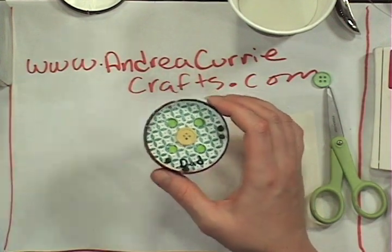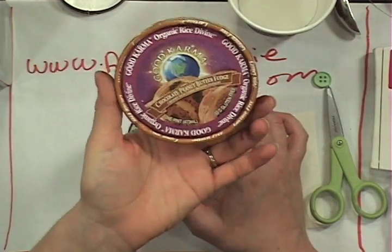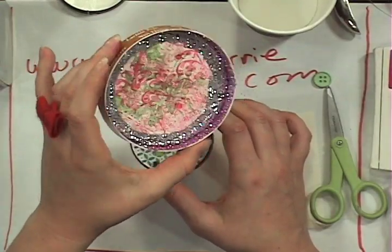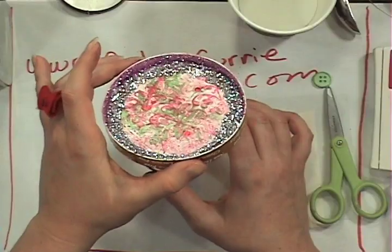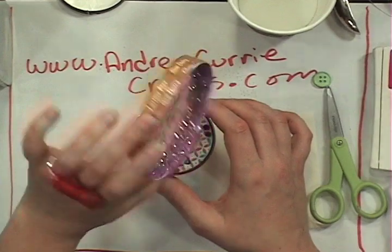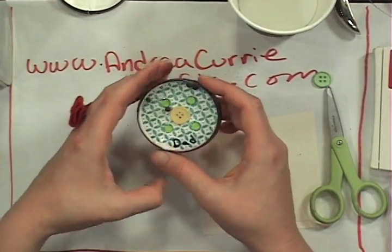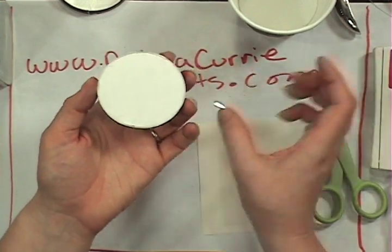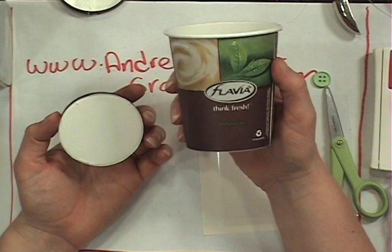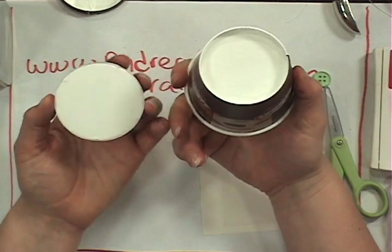Cliff used the top part of an ice cream container. Look at that — he even put bling in it, he's going crazy with it. Totally awesome. This one right here, which is smaller and just simple and really easy to use, is actually the bottom of a hard paper cup. That's exactly what we're using.